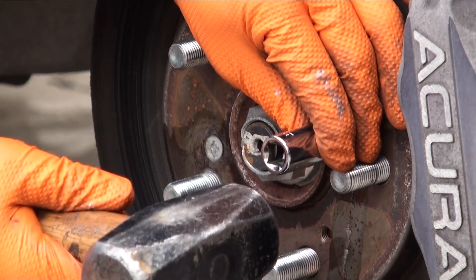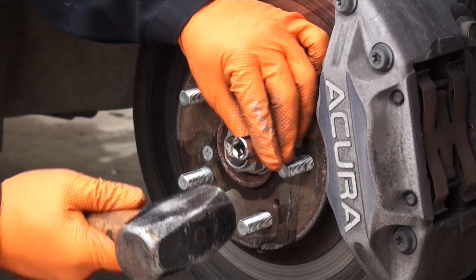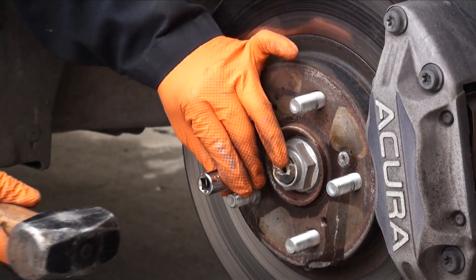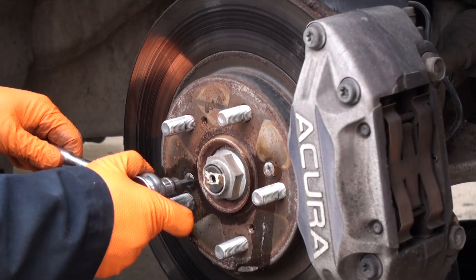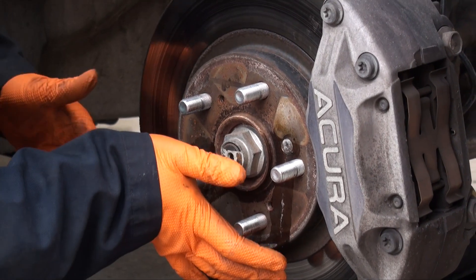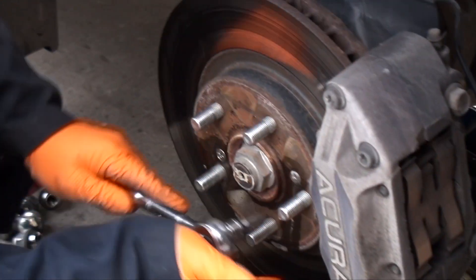When you hit the top of the socket, you want to take care not to hit any of the studs, otherwise you'll end up stripping them and then you'll have to replace the studs, which isn't an easy task. You're going to take a number two Phillips bit that goes on the end of a ratchet, press that in firmly and then using as even a force as possible, we're going to break these screws loose.